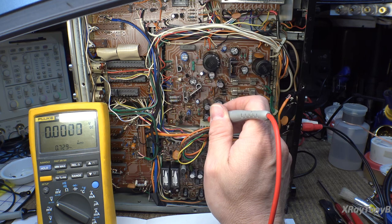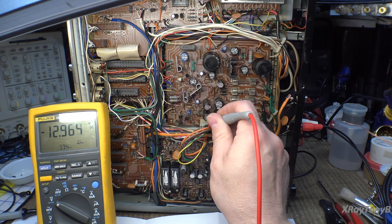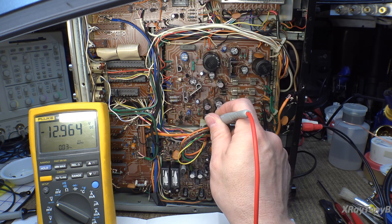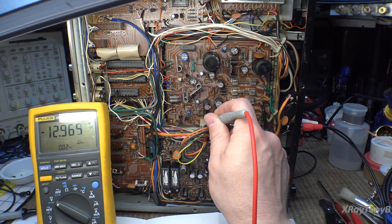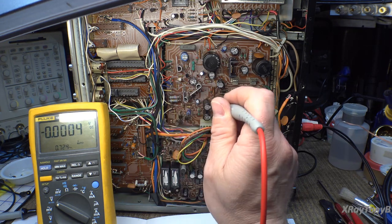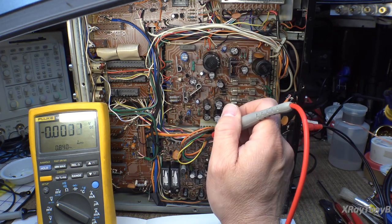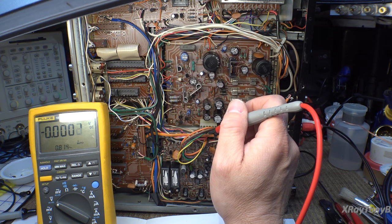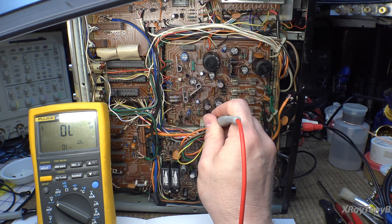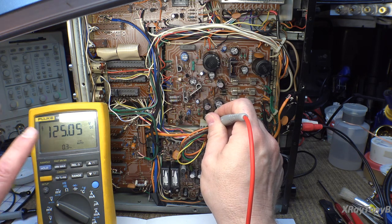The next one is negative 13.7, and you can see it's negative. The negative supply doesn't draw as much current or have as much load as the positive, so it's a little bit higher — and that's okay. Once we get rid of the dim bulb tester, everything should come up. The yellow wire is supposed to be 240 volts, so I'd expect it in the 100-volt range somewhere — and it is 125 volts with very low ripple.